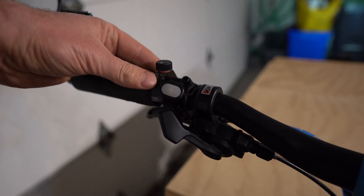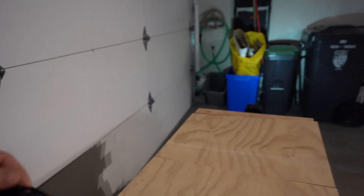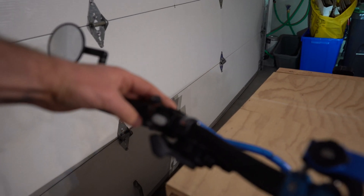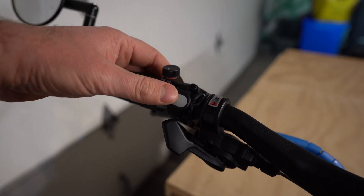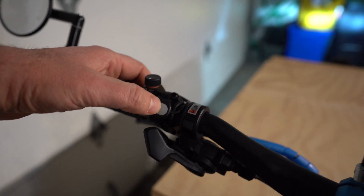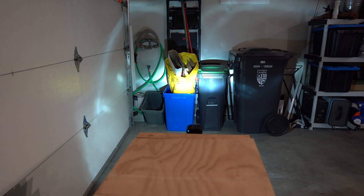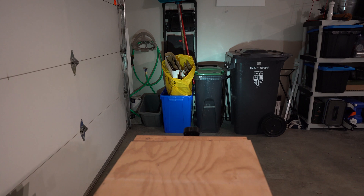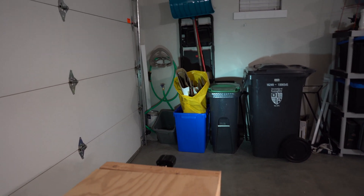I also have a really cool headlight system that ties into the 36-volt system, so you never have to worry about a separate battery setup. It has high beam, low beam, and a running light mode. I'll show you a demo in a cut-in later.